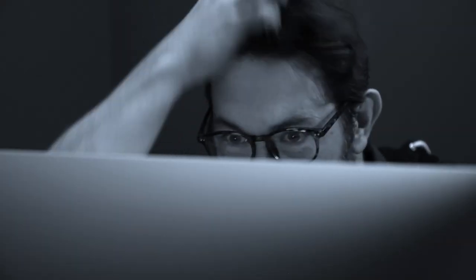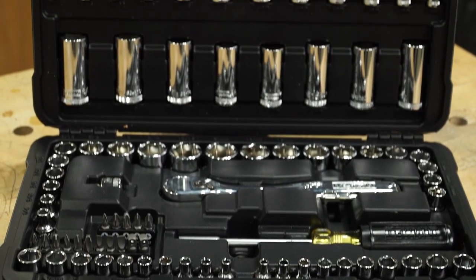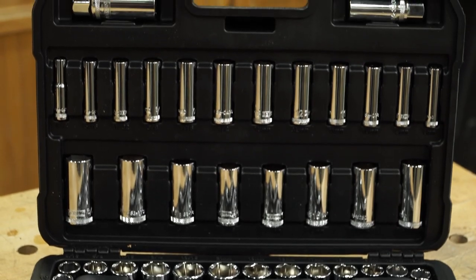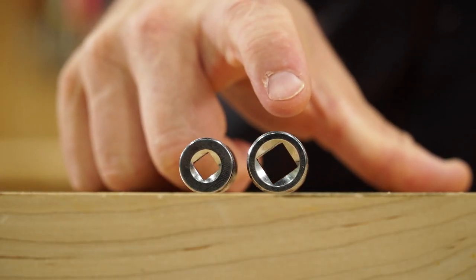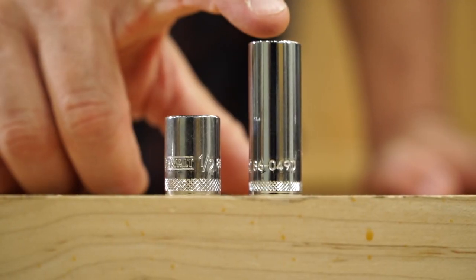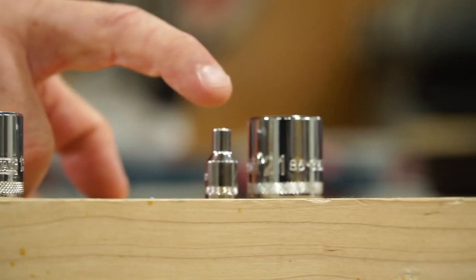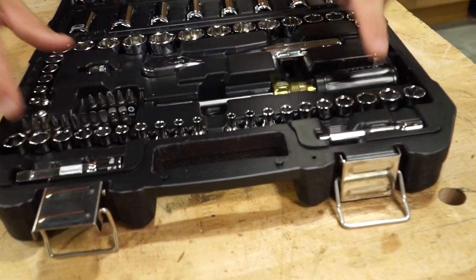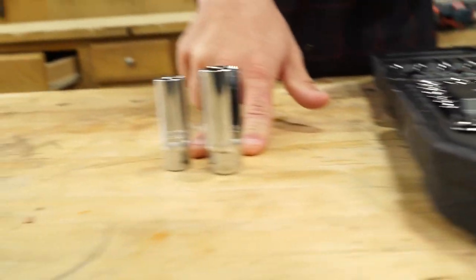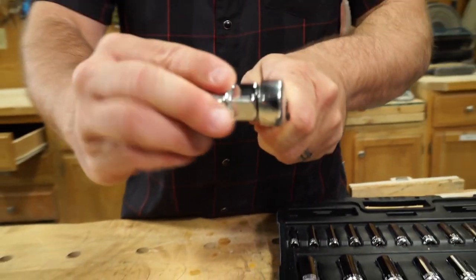So, while surfing the worldwide web, I came across this sub-$70 DeWalt mechanics tool set. It's an 84-piece socket and screwdriver set featuring 63 different quarter-inch and three-eighths inch drive, standard and deep well sockets ranging from 5/32nds to 13/16ths, and 4mm to 21mm metric. On top of that, the set includes a couple of adapters and extensions, and two different spark plug sockets that all easily click into the 72-tooth quick-release ratchet.